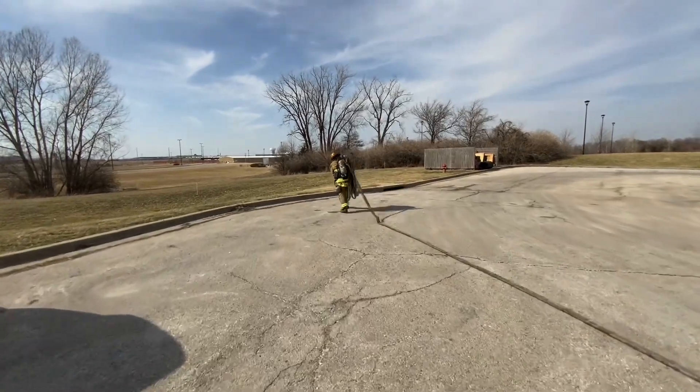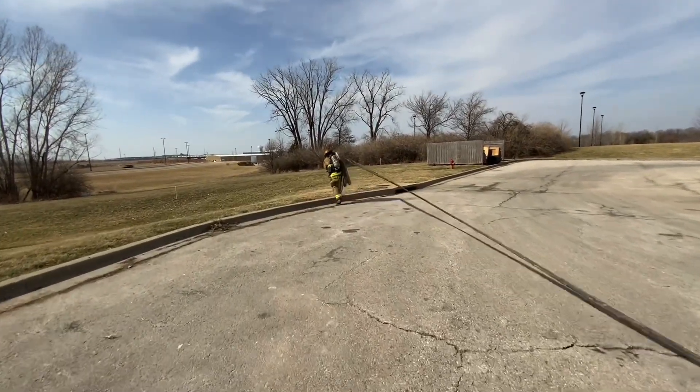Continue walking away, allowing the rest of the hose flakes to deploy from the top of the load on your shoulder.